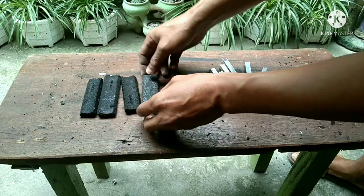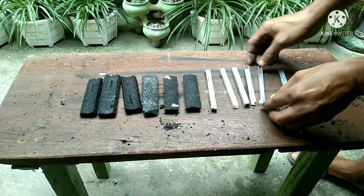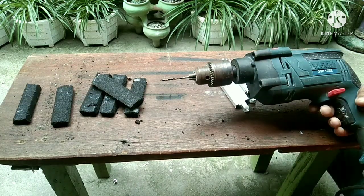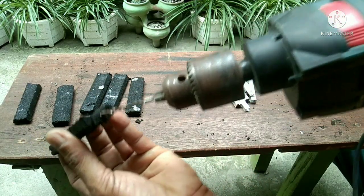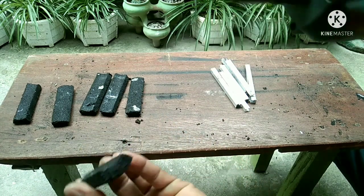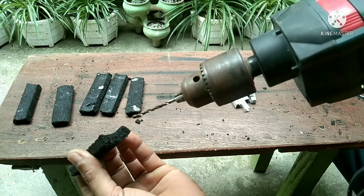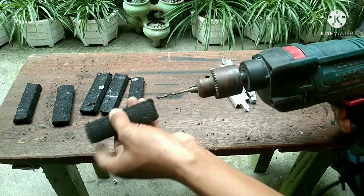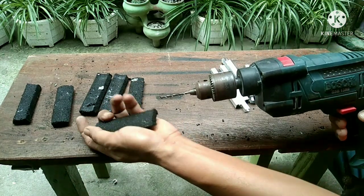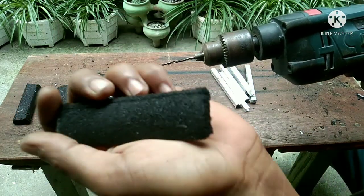Now we've got six pieces of each. We're going to drill a hole here so that the graphite rod from the AA battery can be inserted. This will be the positive rod. Just be careful because this carbon black filter is very brittle.